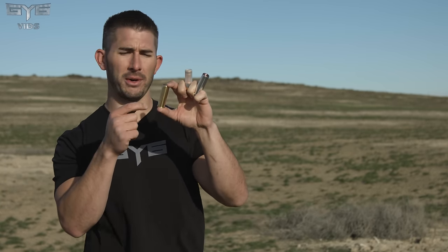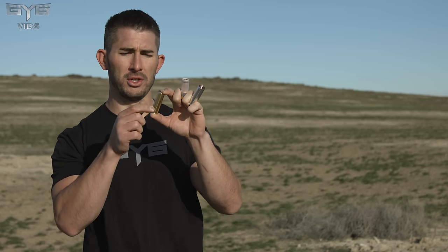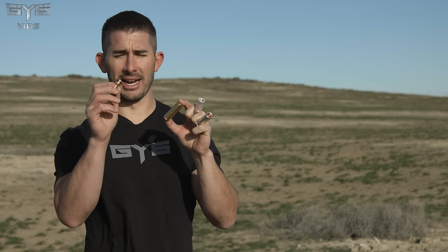They have three different types of shells they sell. They all shoot the exact same projectile — same weight, same speed — but they have different shells. This one is the brass shell, their newest one, and it's reloadable. Once you shoot it, you can save the shell and buy more ammunition from Oath to reload. At $50 for five, you're looking at $10 per shell, so you're definitely going to want to reload.